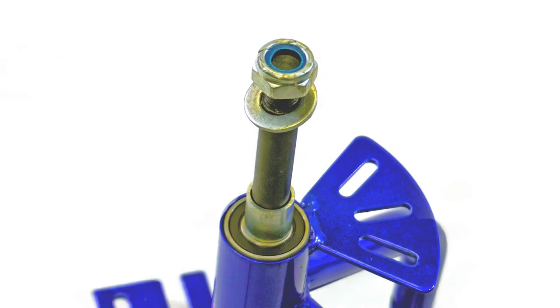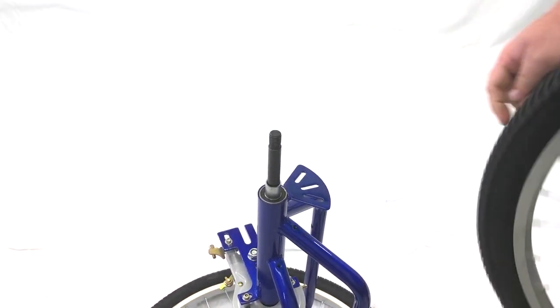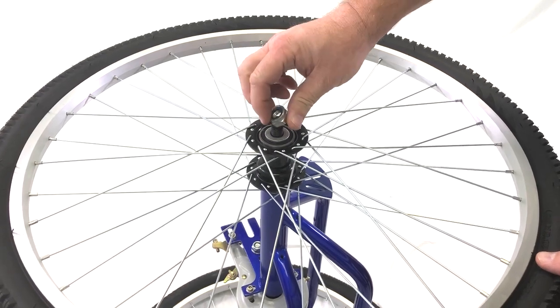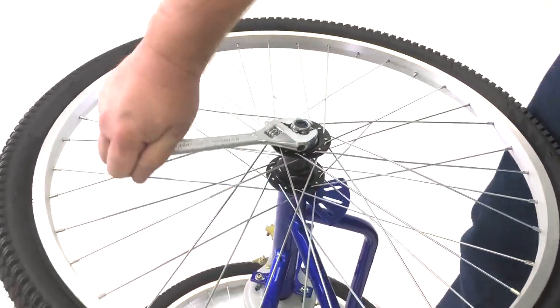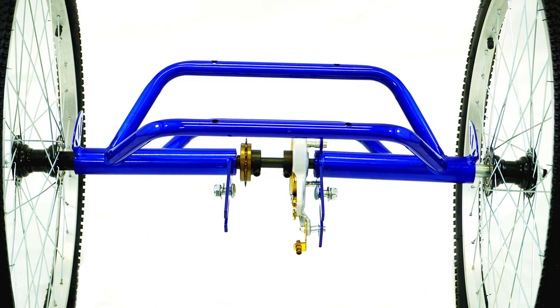On the other side of the rear axle you will see a nut and a washer. Go ahead and remove both of these and slide on the other rear tire. Then put the washer and nut back on and fully tighten up the nut. The rear assembly should now be complete and look like the following image.